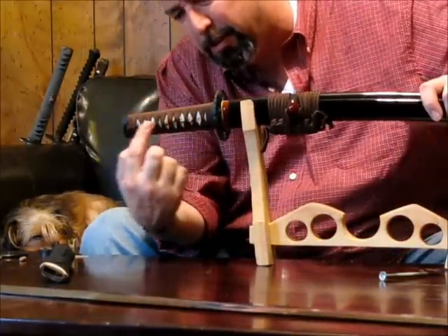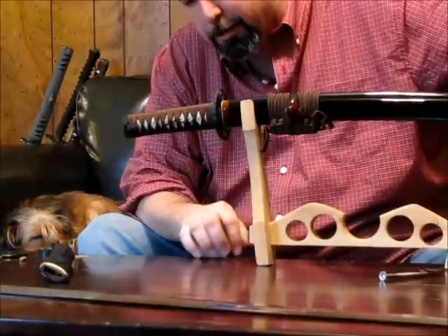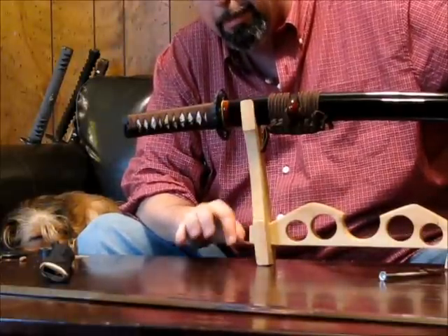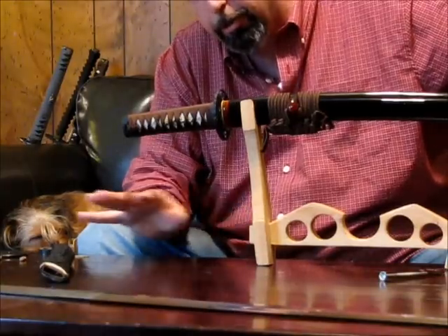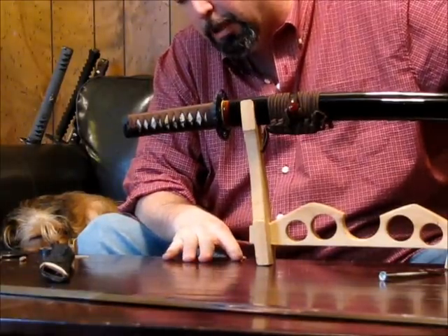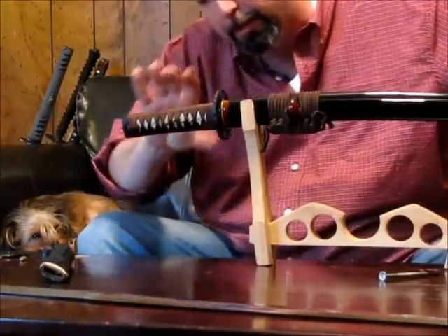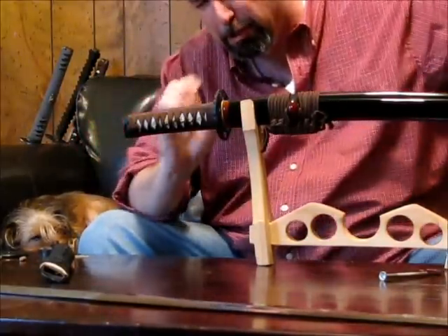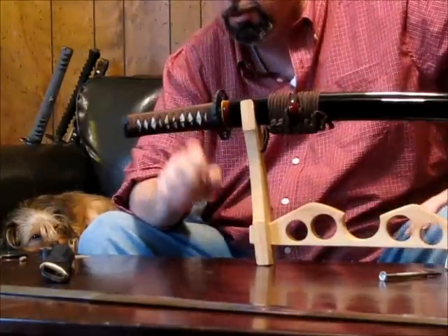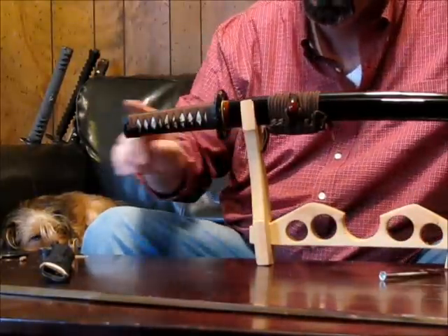Underneath the Tsukaito, we have the Samagawa, which is stingray leather. Stingray leather is the toughest leather on the planet — it can be cut, but it cannot be torn. The Japanese used it for a dual purpose: they would put a full Samagawa wrap around the Tsuka, and when wet and then dry, it would shrink and really help make that Tsuka bulletproof — hold it in place along with the Fushi, Kashira, and Tsukaito.